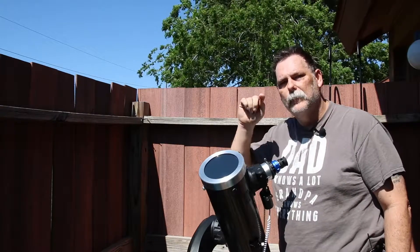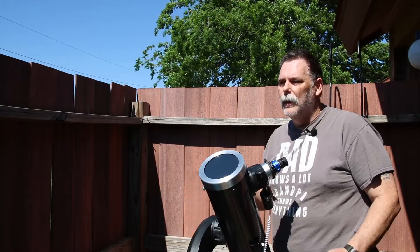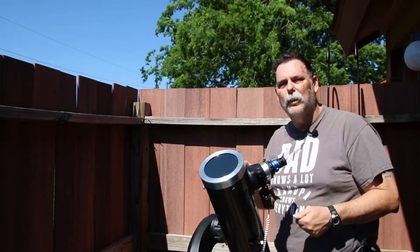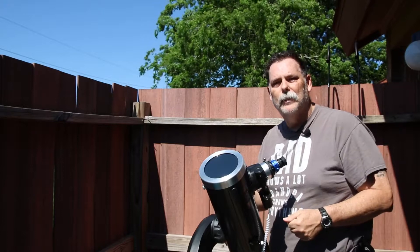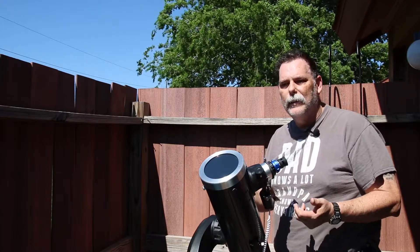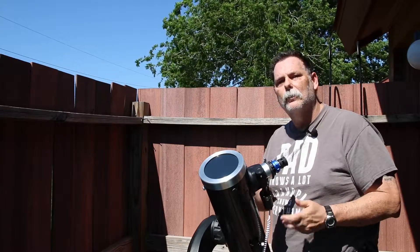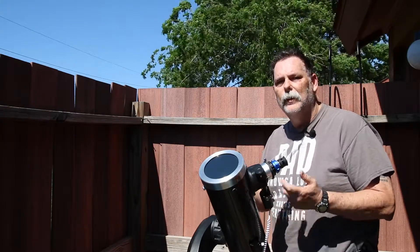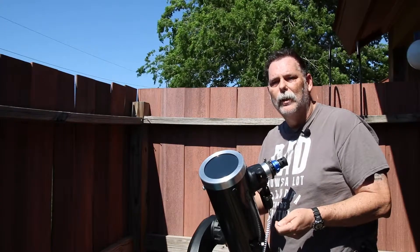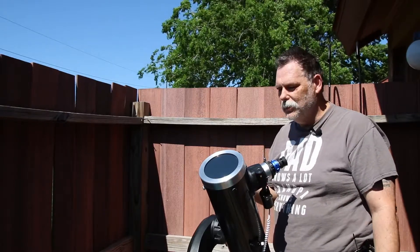They do make telescopes that are made specifically for solar viewing, and they can do everything from showing you the texture of the surface to the flares coming off the corona area on the outskirts of the sun. But anyway, this filter allows you to view the sun and see what you can see — if there are any sunspots or anything like that. There are websites you can go to that'll show you a picture of the surface of the sun for the day, showing you if there are any sunspots to be found, or if you just want to view the sun. That's something you can use this telescope for — have fun.